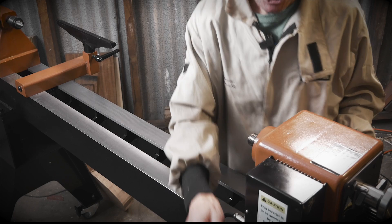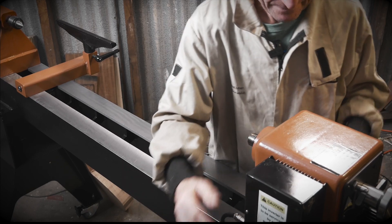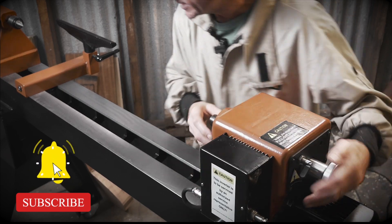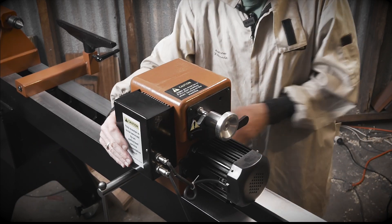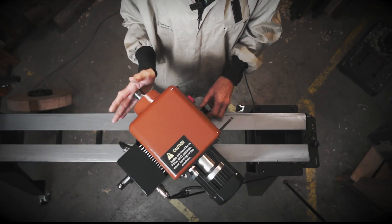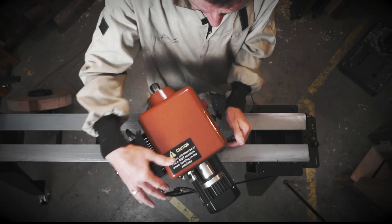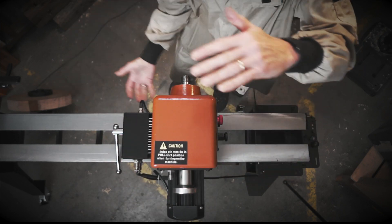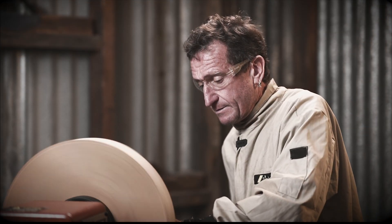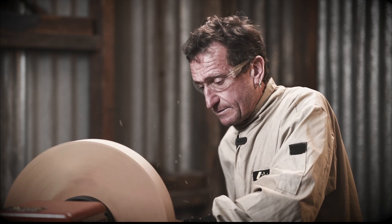So why would you go for a lathe like this one? Well here's one of the great features. If you loosen this lever, you can not only slide the headstock anywhere along the bed that you wish, but you can also loosen this lever and rotate it to 45 degrees or further still to 90 degrees. So you can turn rather large pieces of wood outboard, or you can turn pieces of wood up to a metre in length.